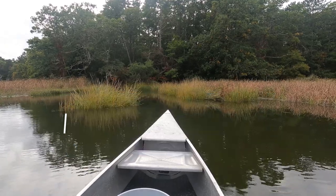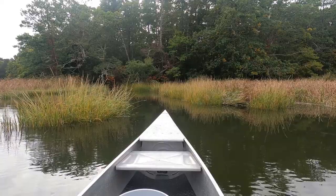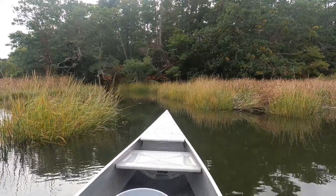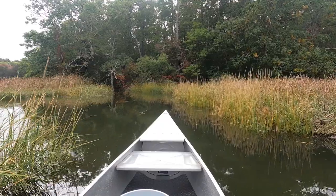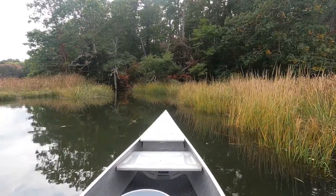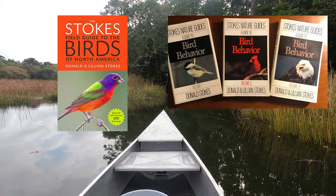I'll start with a little background about the canoe and how I ended up with it. If you are a bird and nature nerd like me, you probably already know the authors Donald and Lillian Stokes. Over the past 35 plus years, they've authored many books together on birds and nature. Here are some of the ones that I own that I often use in the bird walks and talks that I do.